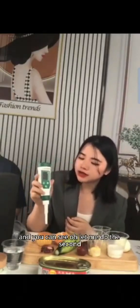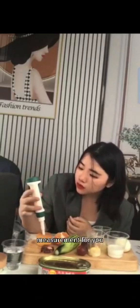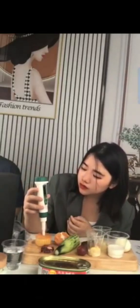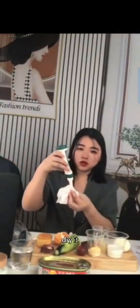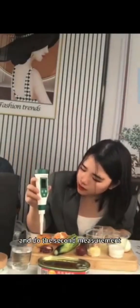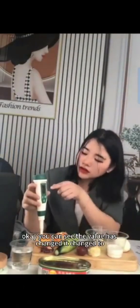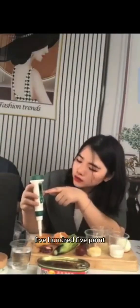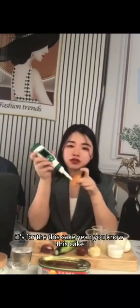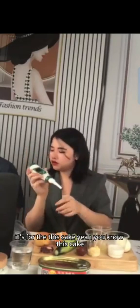Let me do the second measurement. After each measurement you need to put the probe in water to clean it, dry it, and then do the next measurement. You can see the value has changed — it's now 5.7 for this cake.